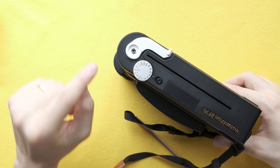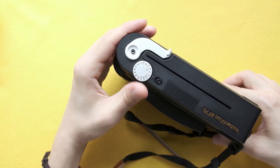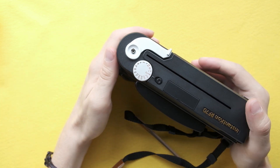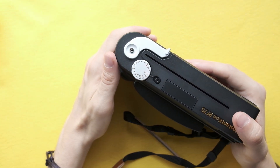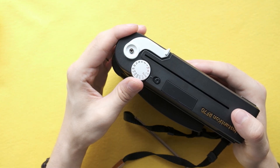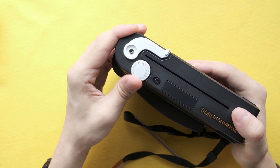Number one: the possibility to change the shutter speed. This is a feature that lots of Instax users always requested, and MINT allows you to select and change the shutter speed wherever you like.